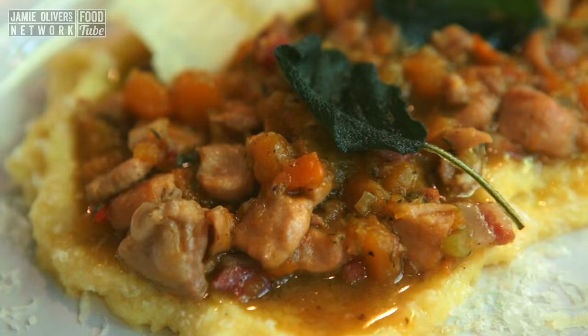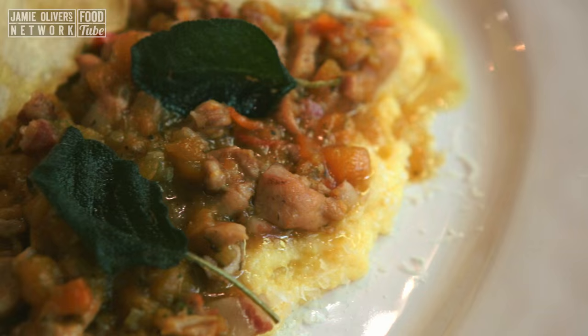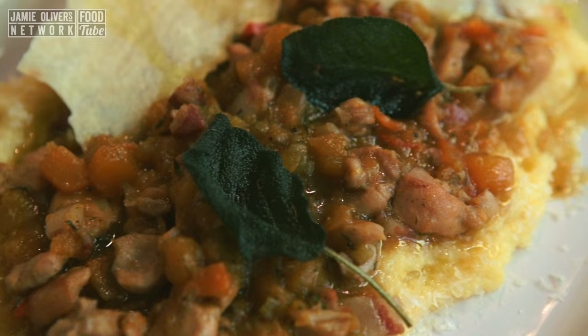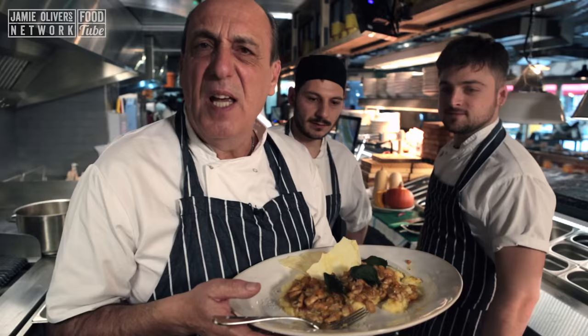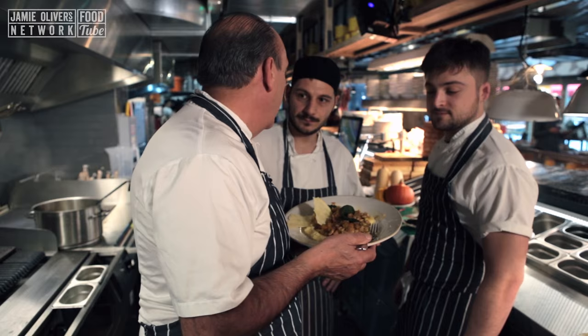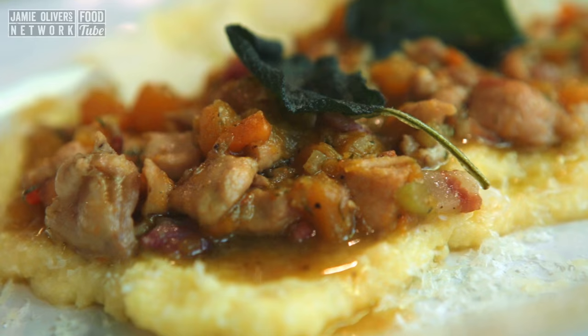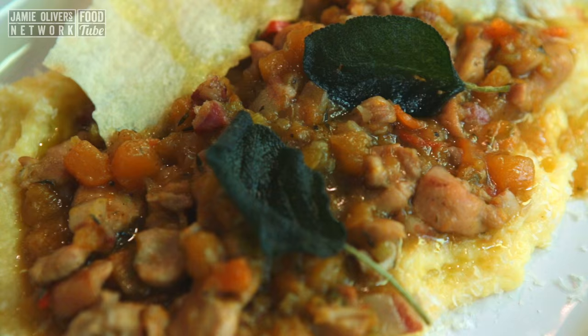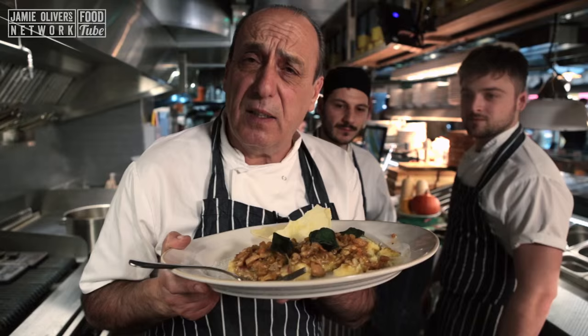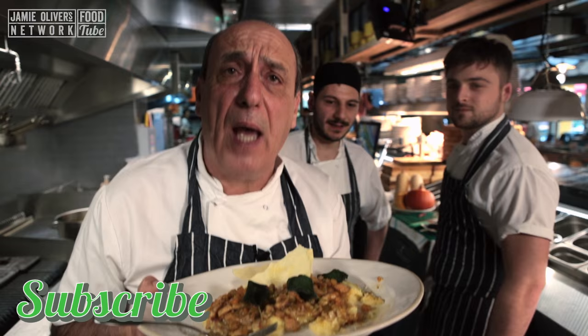It's better that we taste it now. I'm going to call one of the chefs — Vincenzo! Taste it, slowly, slowly, slowly. It is so delicious — do you agree? 'I agree, Chef.' Amazing! Rabbit with pumpkin served on homemade polenta. If you want to see me making more of these fantastic dishes, don't forget to subscribe — it is free. Let's cook it all together and enjoy it all together!